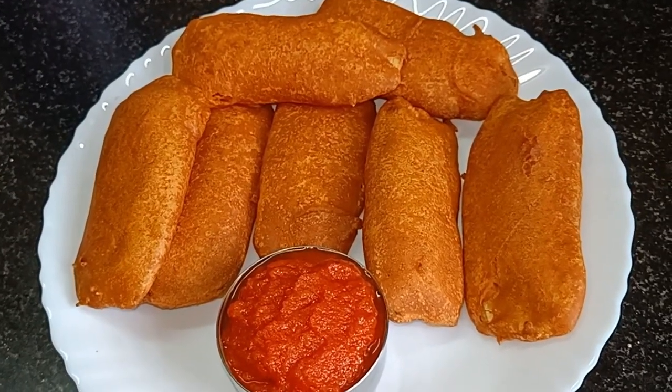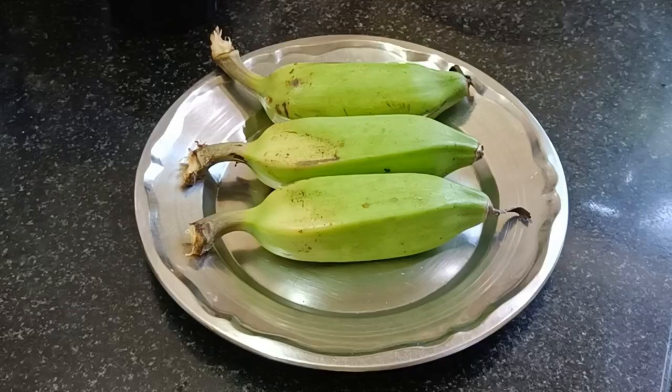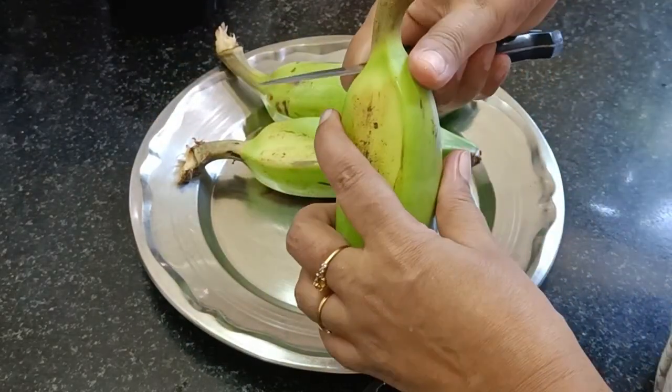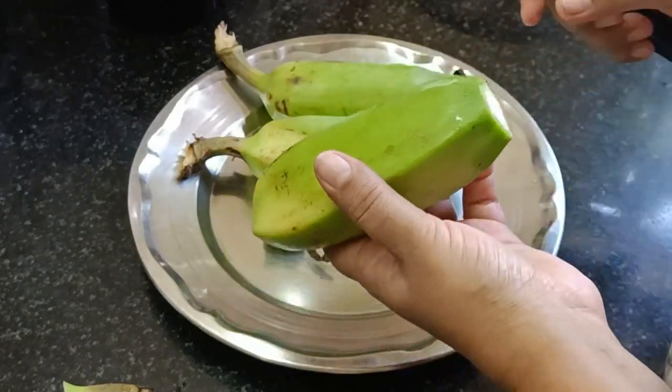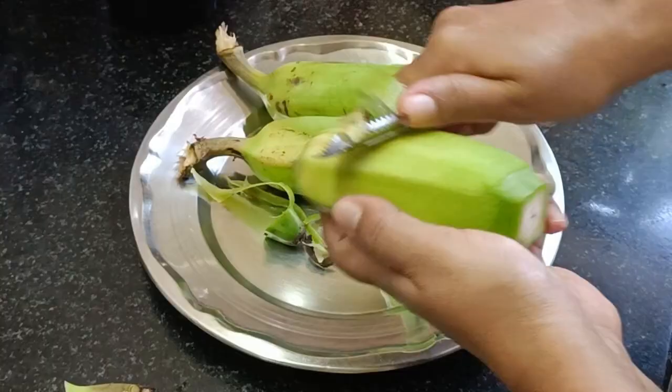I am here with my special chutney. I have 3 pieces of dough. I will add the dough to the dough — we use it like this.